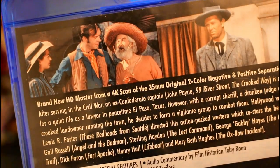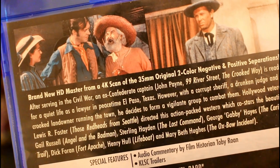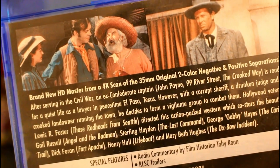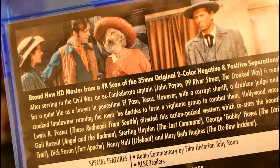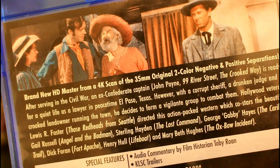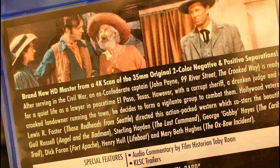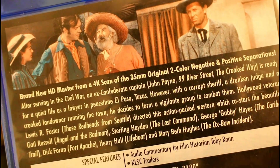Now the movie was shot in a process called Scenicolor. Unlike early two-color Technicolor, Scenicolor could produce mainly wonderful blues, reds, oranges, and flesh tones. But when it came to purples and greens, it was muted.